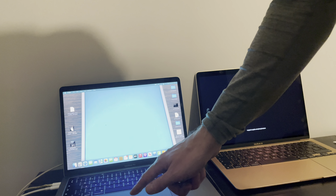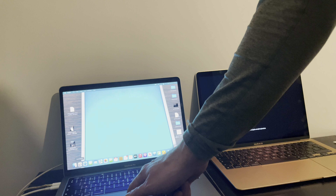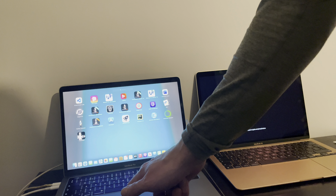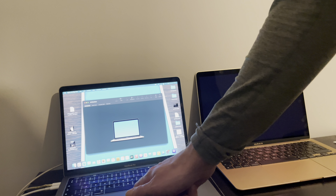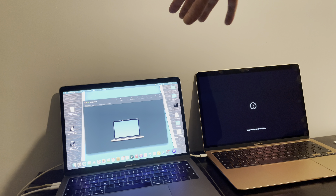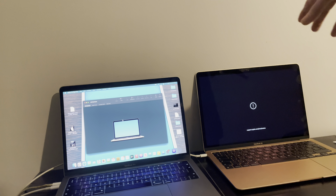Once they are fully connected, you want to download Apple Configurator 2. Once you've got it downloaded, as you can see it has acknowledged the device but it hasn't acknowledged it in DFU mode. Putting it in DFU mode with the M1 Mac is a little bit tricky.